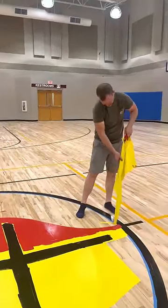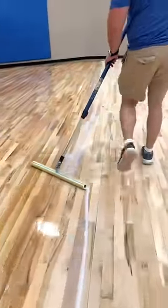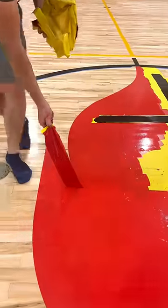Then we are going to get to sanding the gym. We apply the first two coats of sealer to the floor and then we give it a quick buff to help the paint stick.